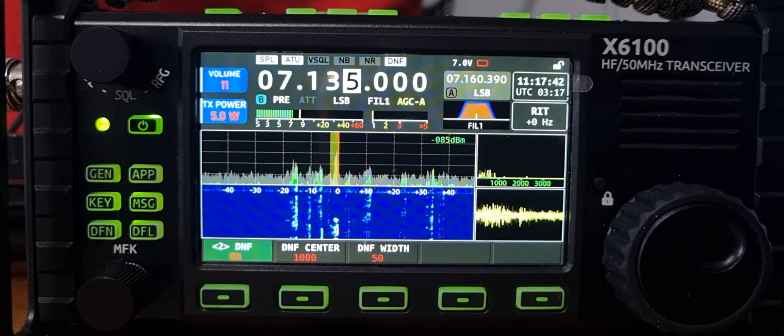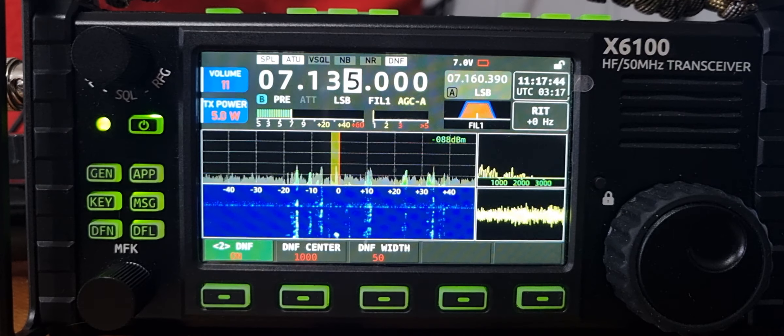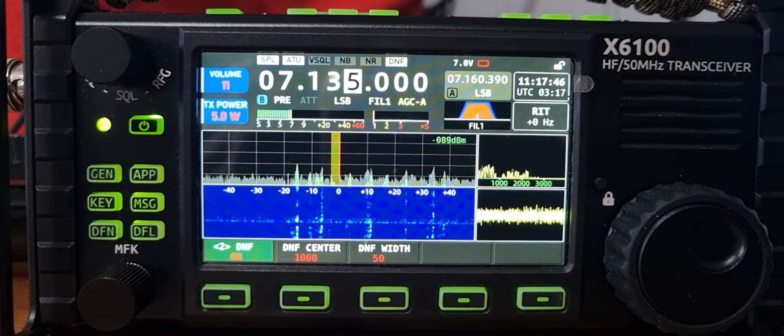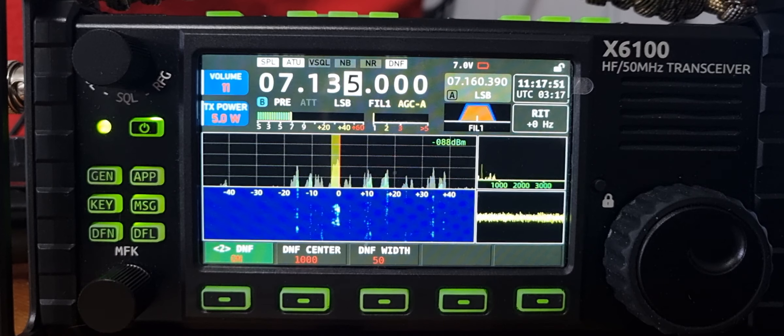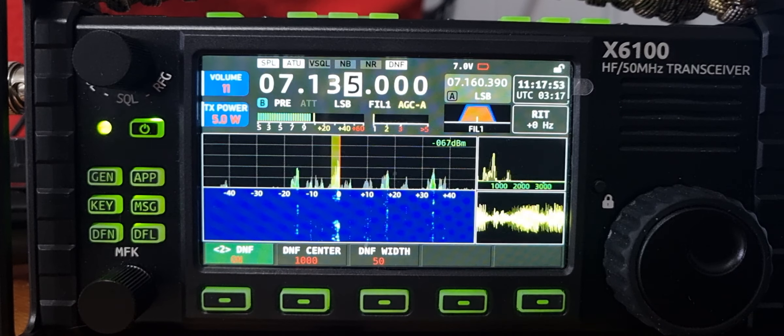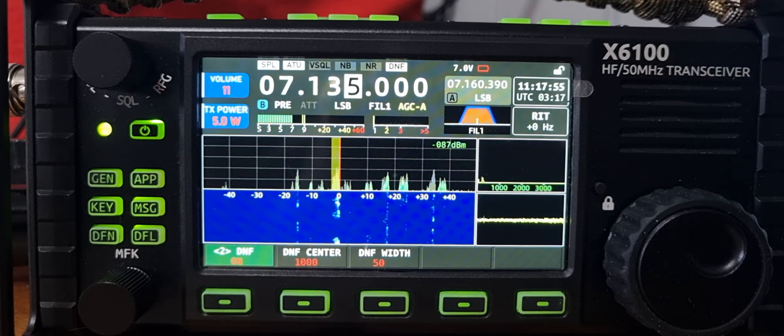You can hear the relays clicking. When the relays click they do give something on the screen, but generally there's nothing there that affects the usage or use of the radio.